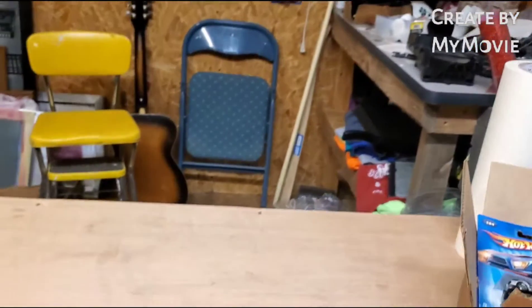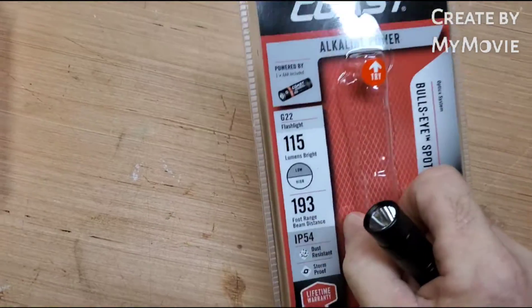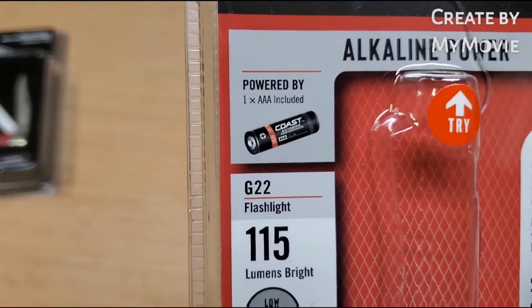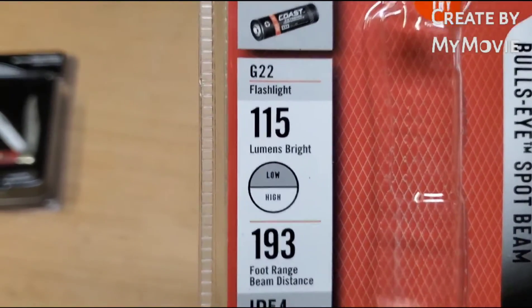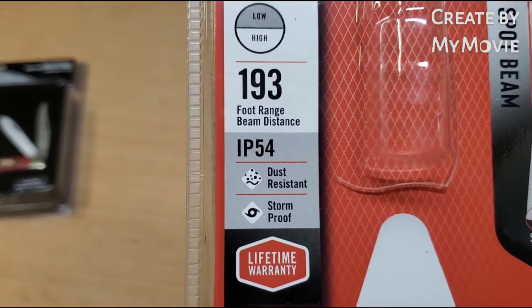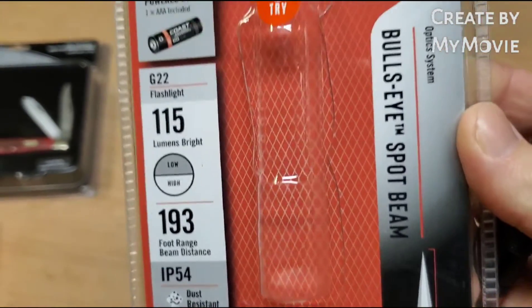I'm gonna show them to you real quick and give you a little demo, and if you want to know more about them I'll try to get you more information. This right here is the Coast alkaline power flashlight, G22, one triple-A battery included, 115 lumens, 193 foot range, dust resistant, storm proof.